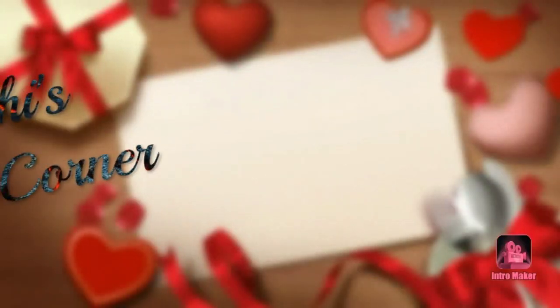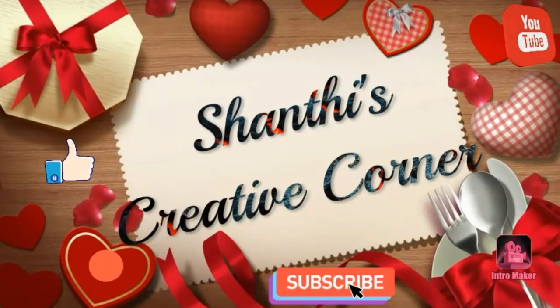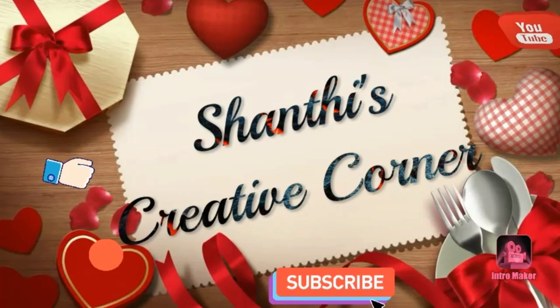Hi, welcome to Shanti's Creative Corner. If you are looking for the first time, subscribe to my channel. Please subscribe to my channel and click the bell icon for notifications on our next videos.